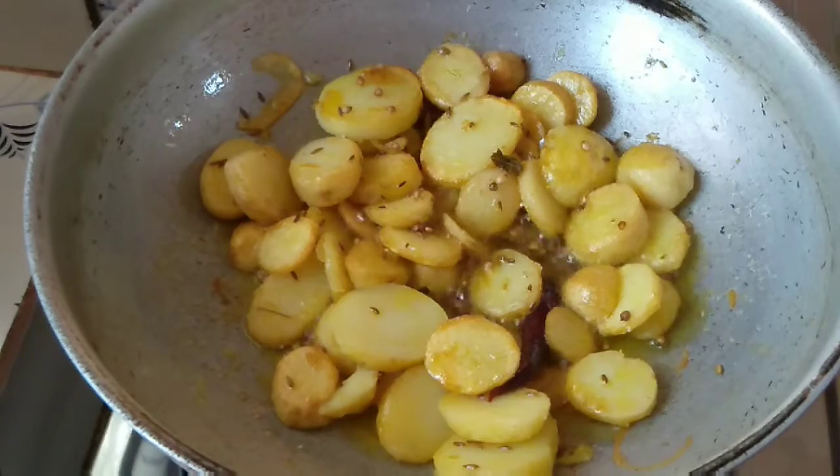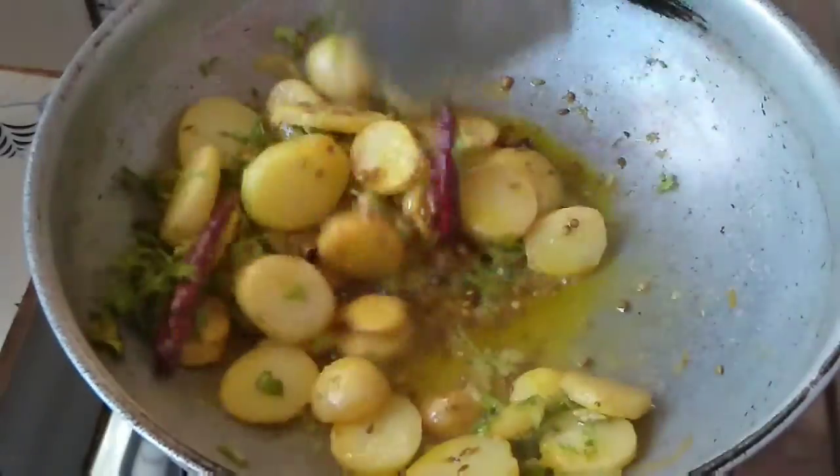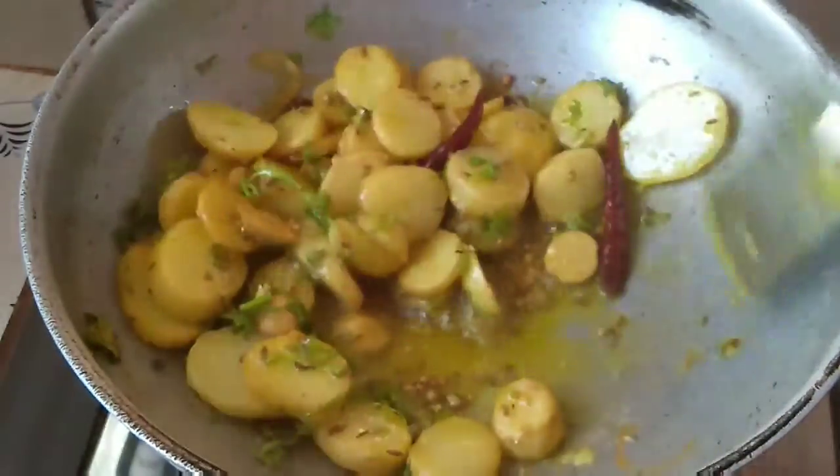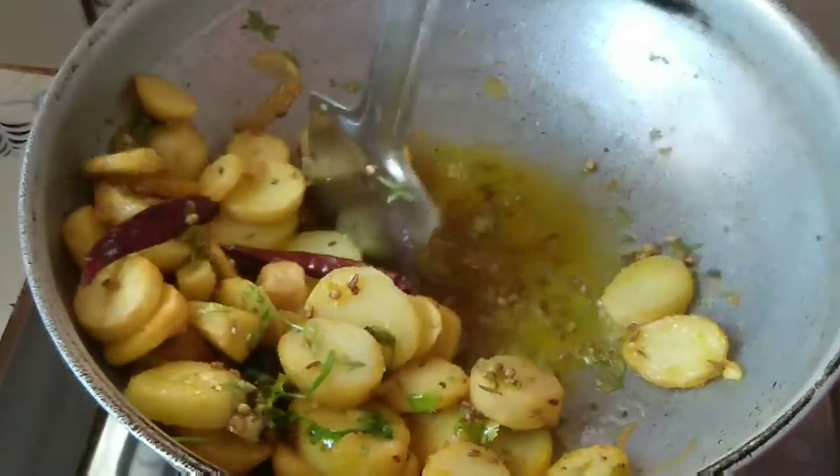Now it is done. Add some fresh green coriander and mix it. Spread it in the pan on high flame like this — it will start to leave oil.